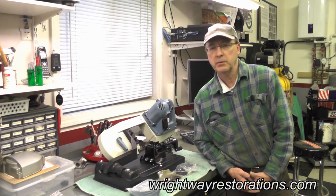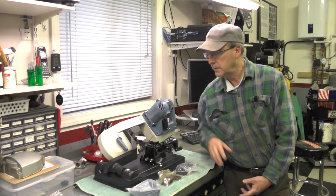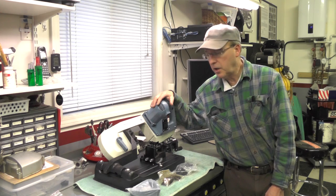Hello folks, today I thought I'd share with you a little review of one of my new toys I just got, and that's this little benchtop metal cutting bandsaw.